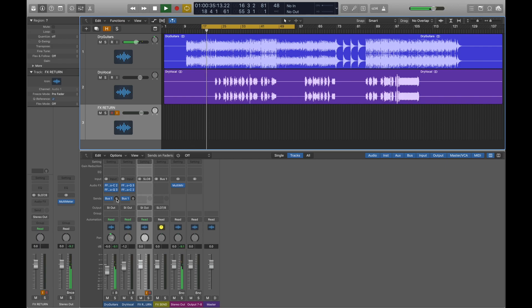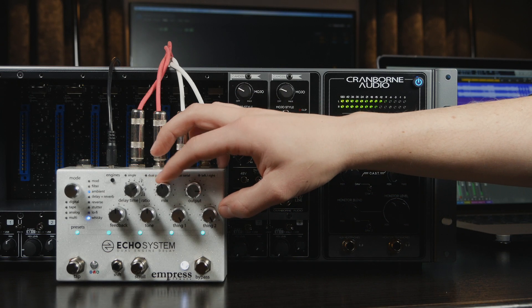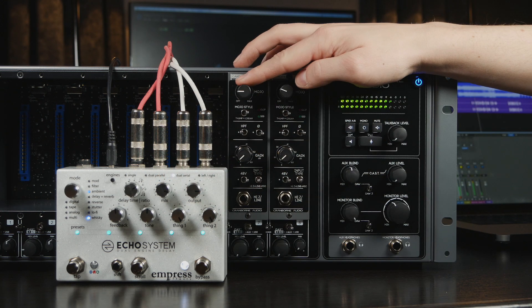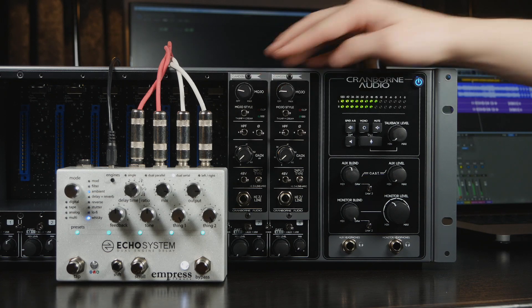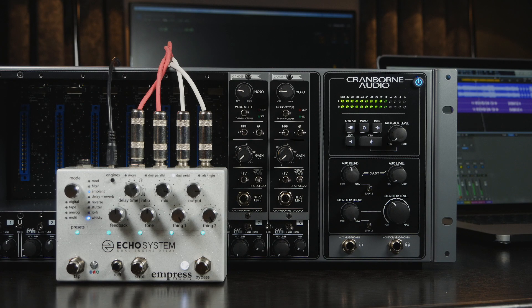If we increase the send level of the acoustic guitar into the FX Send bus, the audio is sent out from the bus, into 500R8, through the 500S modules in slots 7 and 8, and into the guitar pedal via the insert points. The affected audio is then being picked up by the FX Return track in our DAW, and sent through Logic's main output, and finally into 500R8's monitor outputs.